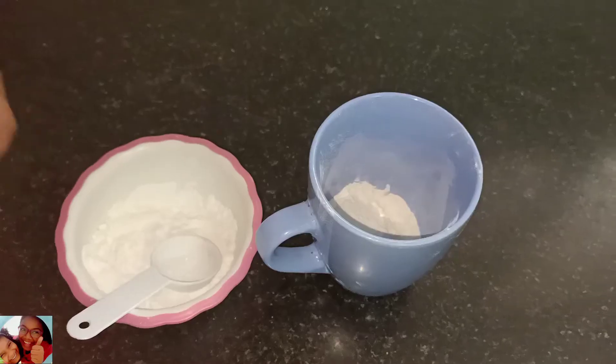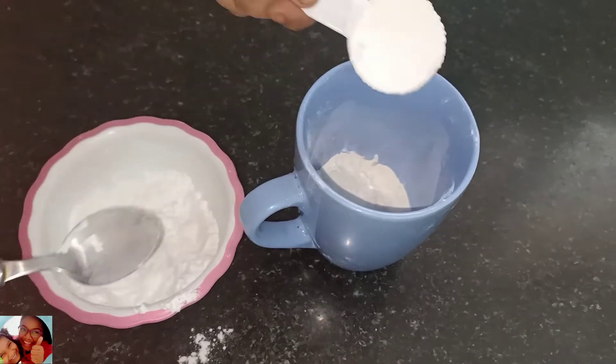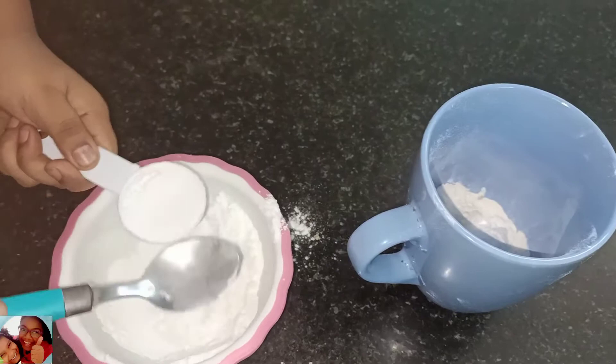The second ingredient is powdered sugar — 3 tablespoons. Let's put 1 tablespoon, 1 tablespoon, 1 tablespoon.